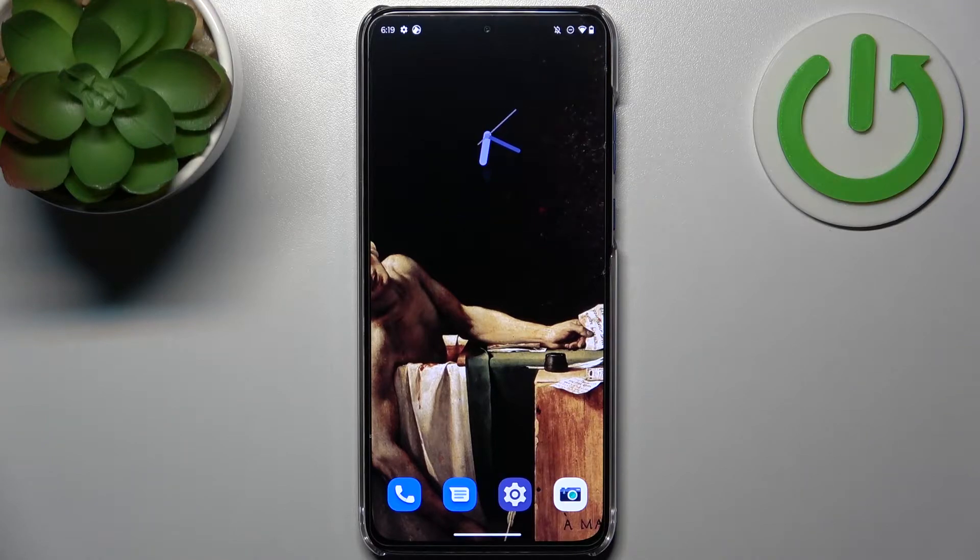Here I have my Trollah Edge 30 Neo and today I'm going to show you how to enter safe mode on this device.